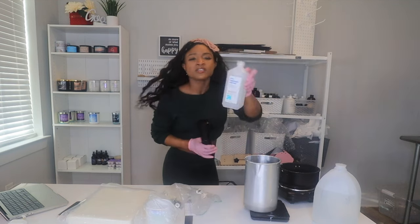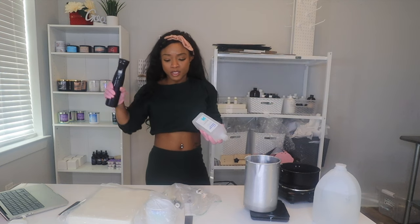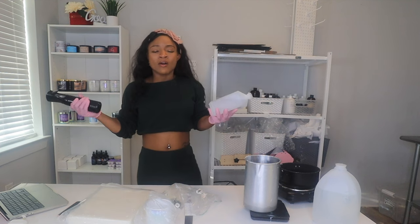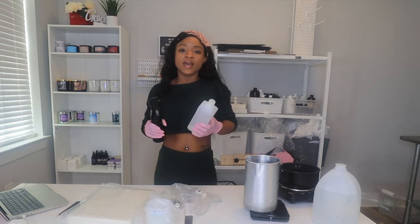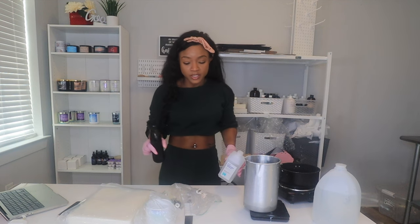And then alcohol — this is rubbing alcohol in a spray bottle. I recommend putting it in a spray bottle because you're going to spray your jar down and sanitize it. A lot of times you'll think you don't need to sanitize a brand new jar from the vendor, but you need to sanitize so it'll be easy to adhere your wicks. Think about the nail salon — they use dehydrator and primer, make you wash your hands. You want it dry so it'll adhere properly. The last thing you want is your wicks to move.